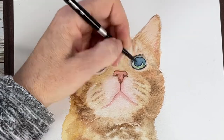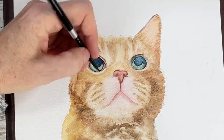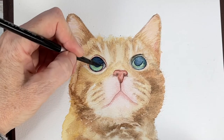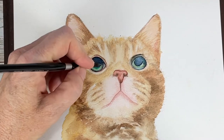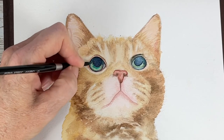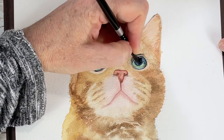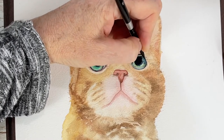It doesn't look purple, but I did use some violet in there because I saw that in the reference photo. There are also little punches of aqua that I'm seeing, so I'm adding that in, then going to the other side and doing the same thing for that eye using the same colors.